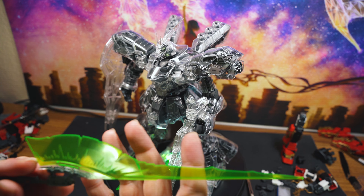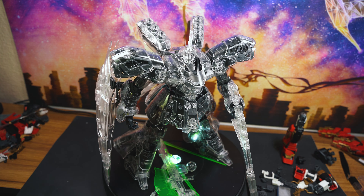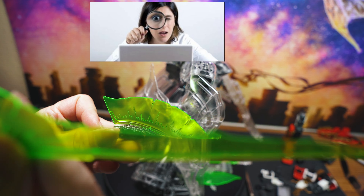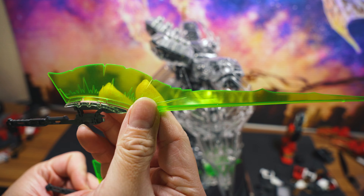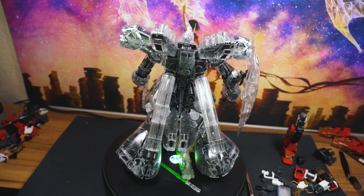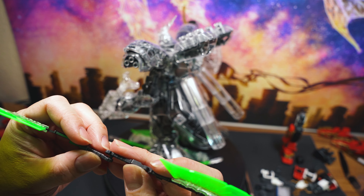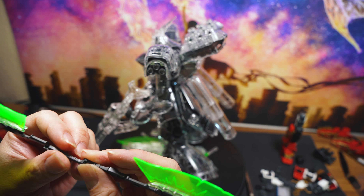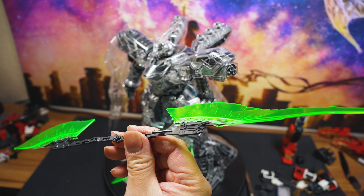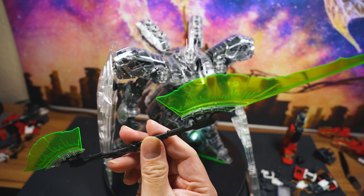This kit comes with two different beam effect parts. You can have it either long right there and short — if you want to be modest, or if you just want to be a show-off. Oh, it's the other way around, sorry. Also, what you can do with these two is attach them together and they'll form like a double-bladed, double-edged lance thingamajig. I don't know what you call it, but it looks pretty cool.